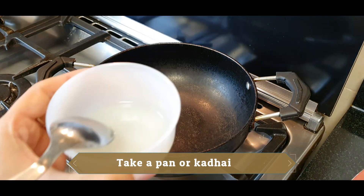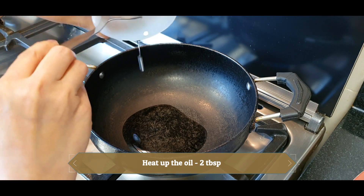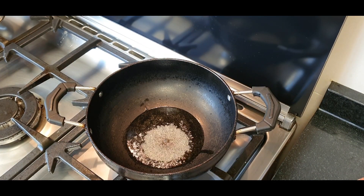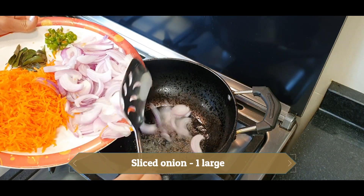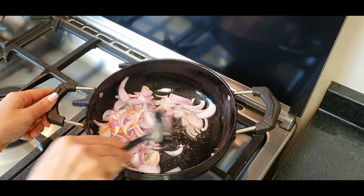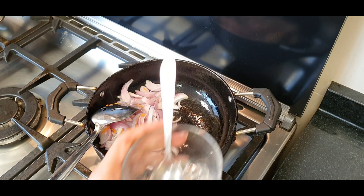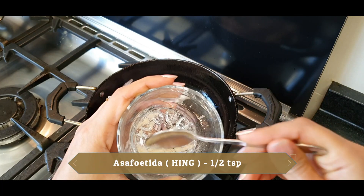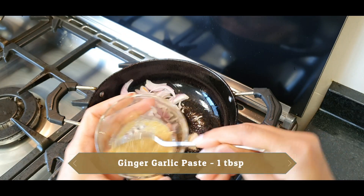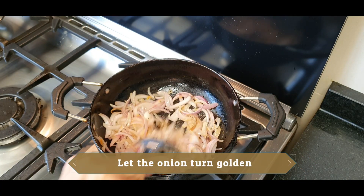Now take a pan or a kadai. Add 2 tablespoons of oil. Add mustard seeds. Then add green chillies and garlic. Mix it properly and we need to make the paste golden brown.